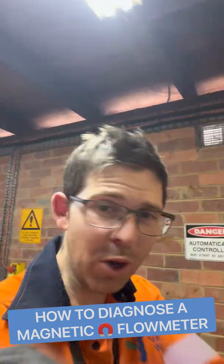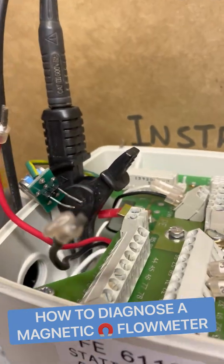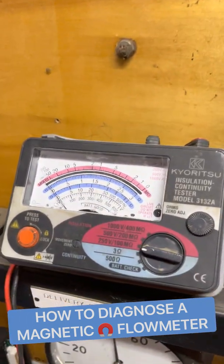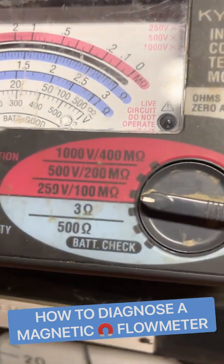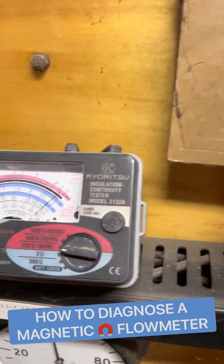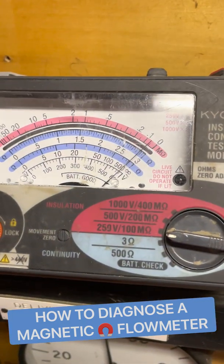Next up, an IR test — insulation resistance test. We want to see it above about one megaohm, no less. Make sure you find a good earth, get your coil cables ready, and have your IR tester set to the lowest setting possible. Testing one side of the coil — it is almost zero megaohms. Not good.